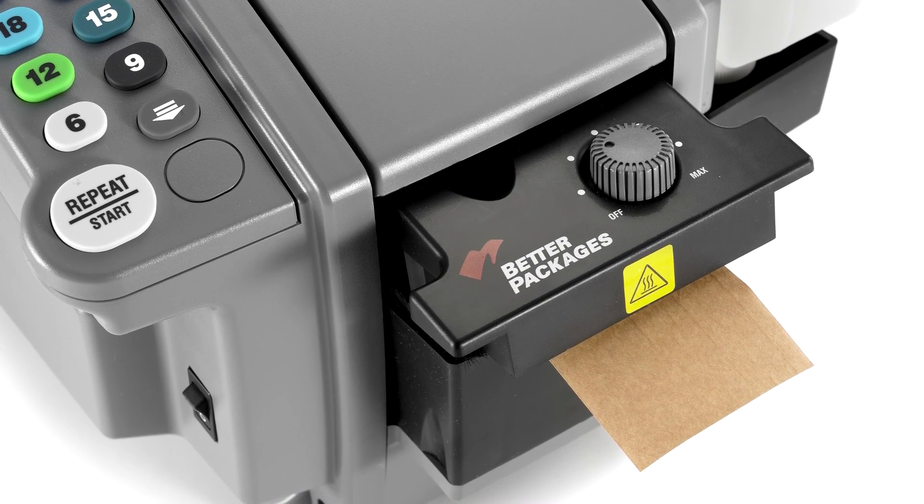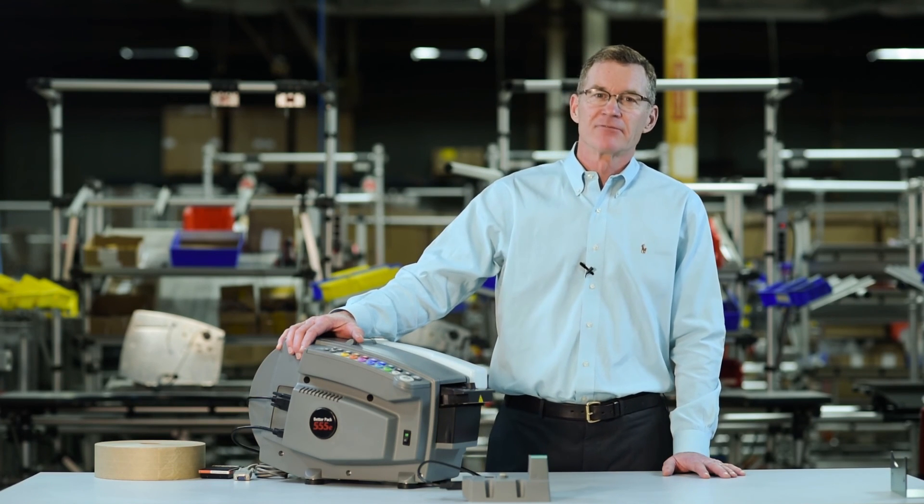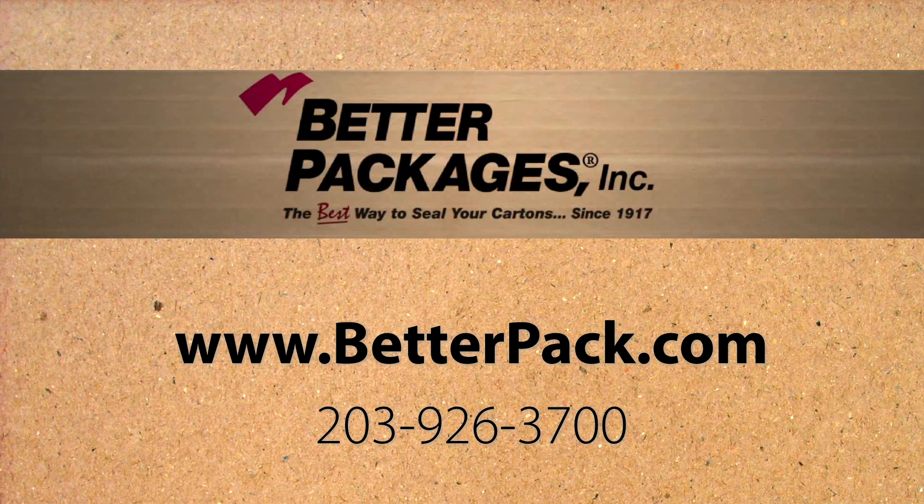To summarize, the Better Packages BP555E series is the fastest, safest machine on the market for medium to high volume operations. If you want to learn more about the BP555E series or any of Better Packages' dispensers, please visit our website at www.betterpackages.com.